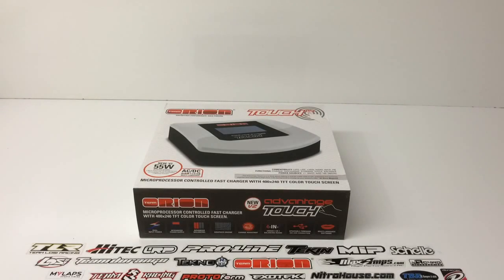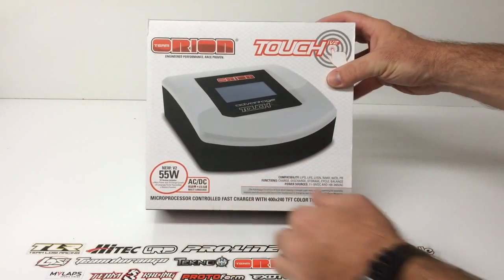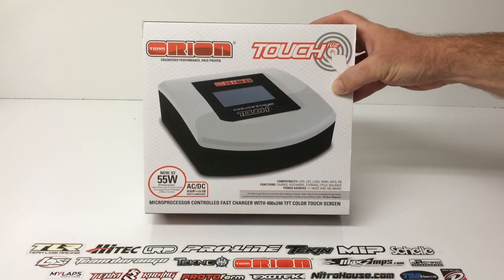Alright guys, Rich here from the RC Network and this is going to be an unboxing of the brand new Team Orion V2. This is their newest Advantage Touch charger that's available with some pretty cool new features that the original didn't come stock with out of the box. Now of course with the Team Orion chargers you are able to update the firmware to obtain new functionality, but this one actually comes with everything right out of the box. This is their V2, and it's about a two-year improvement of the original, which debuted back in 2012.